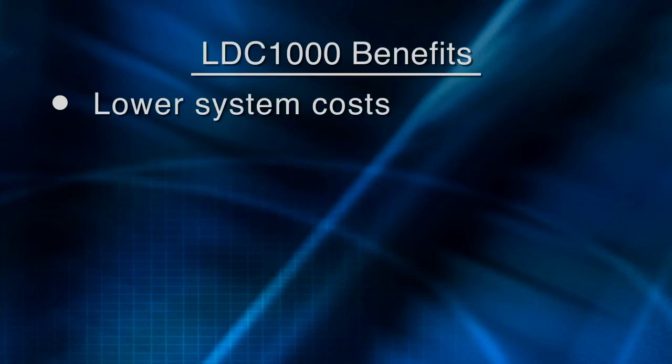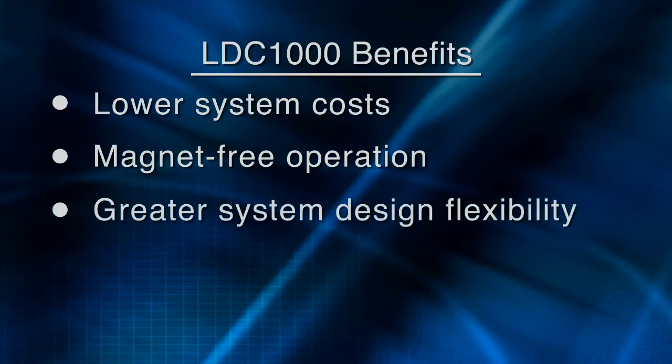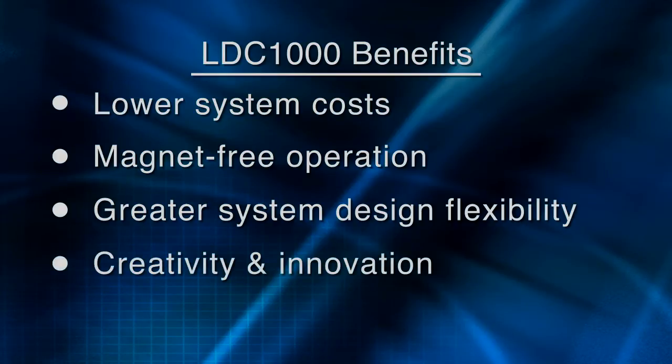The conductive target can be any element of the existing system, or it can be printed using low cost pressed foil or conductive ink. In fact, the target can be any conductor, even the human body. When you design with the LDC-1000, your system costs are lower because the sensor can be a wound wire, a coil on a PCB, a coil printed with conductive ink, or even a simple spring, and you can also avoid the cost of magnets. You gain flexibility in your design since the electronics can be located remotely from the sensor, unlike magnet-based designs. The simple nature of the sensor and the endless possibilities for the conductive target offer limitless opportunities for creativity and innovation in system design.